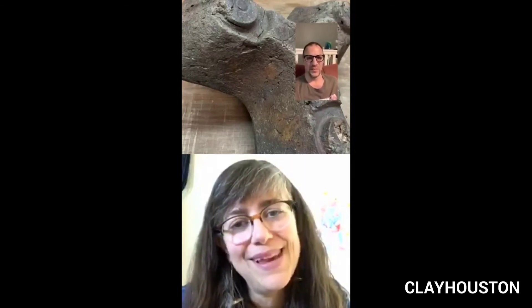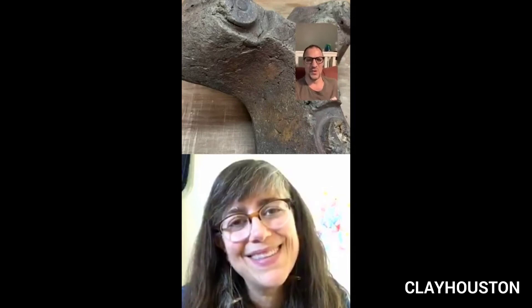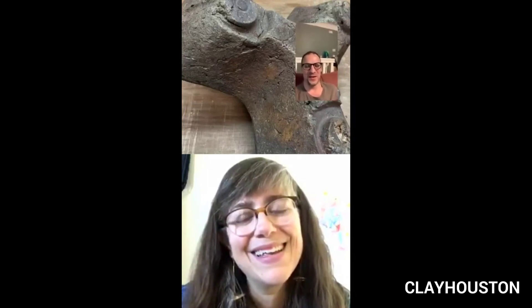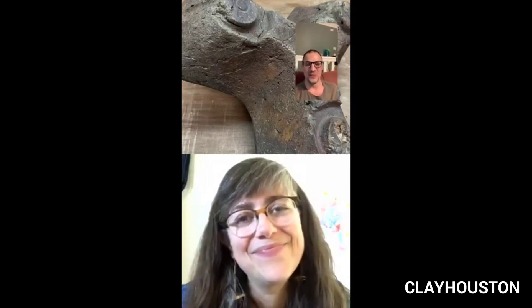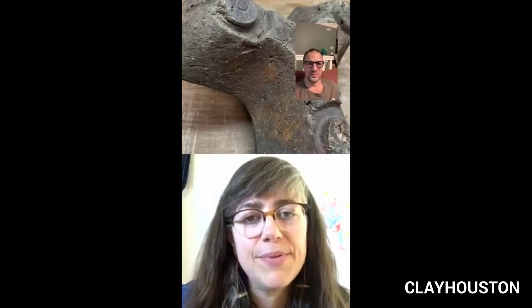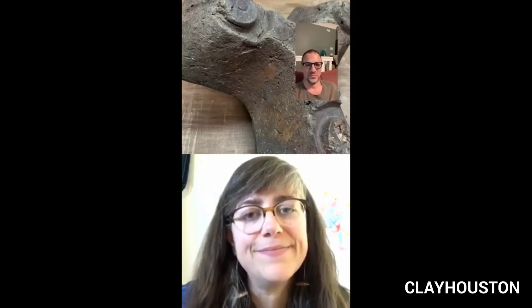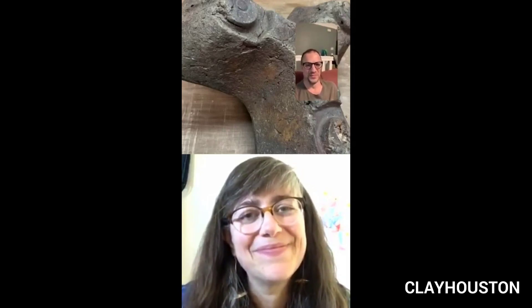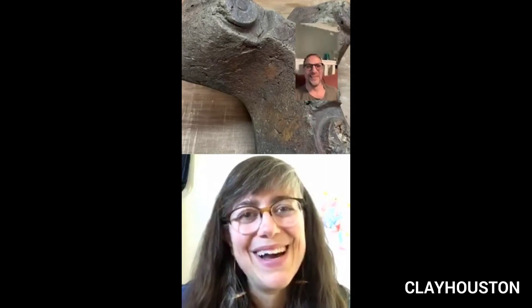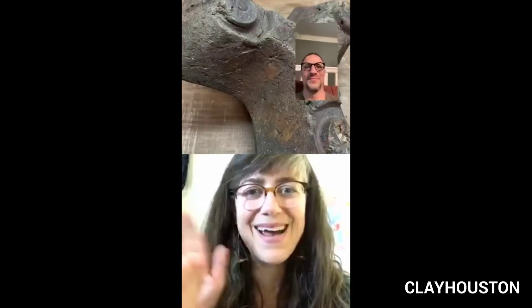Thanks everyone. Thank you so much for being here. I'm inspired to do some more of this myself. It was really nice chatting with you, Anna. Thank you all for your comments and questions. It's great to see you, Jeff — I hope to see you in person at some point soon. Wouldn't that be nice? Take care. Bye.